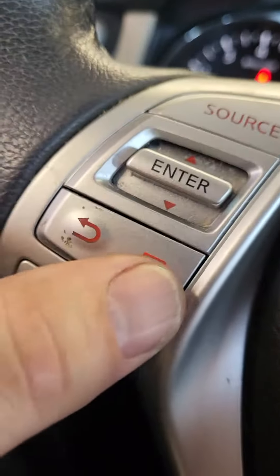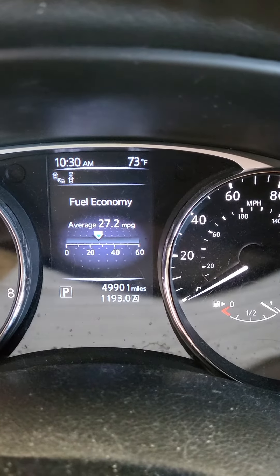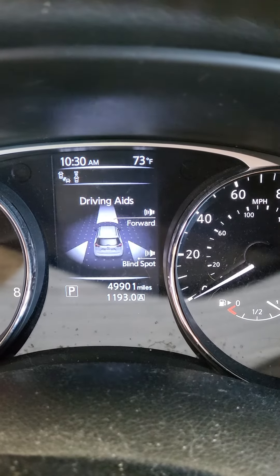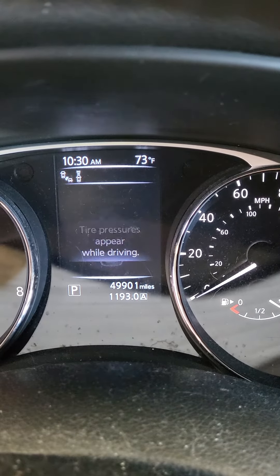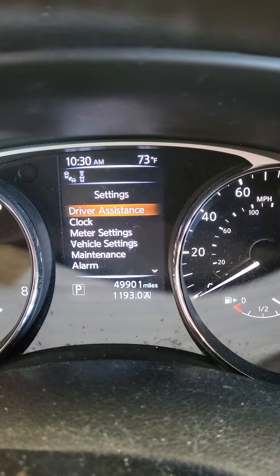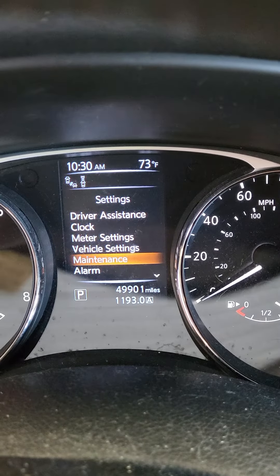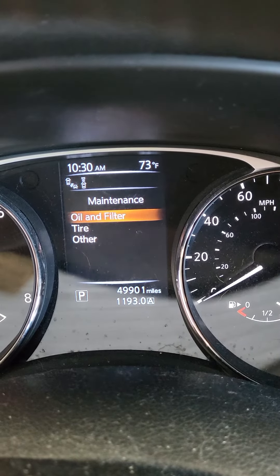You're gonna hit this menu button right here and cycle through until you get to this screen here. Go down to maintenance, hit enter, then select oil filter.